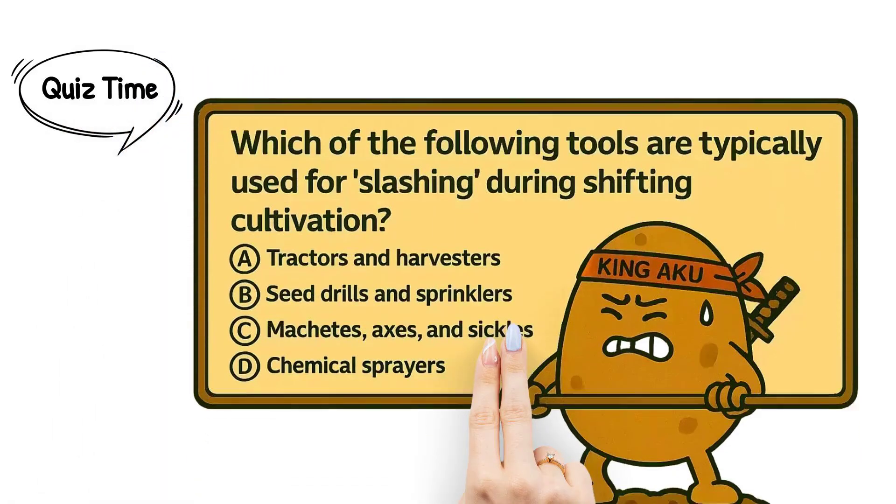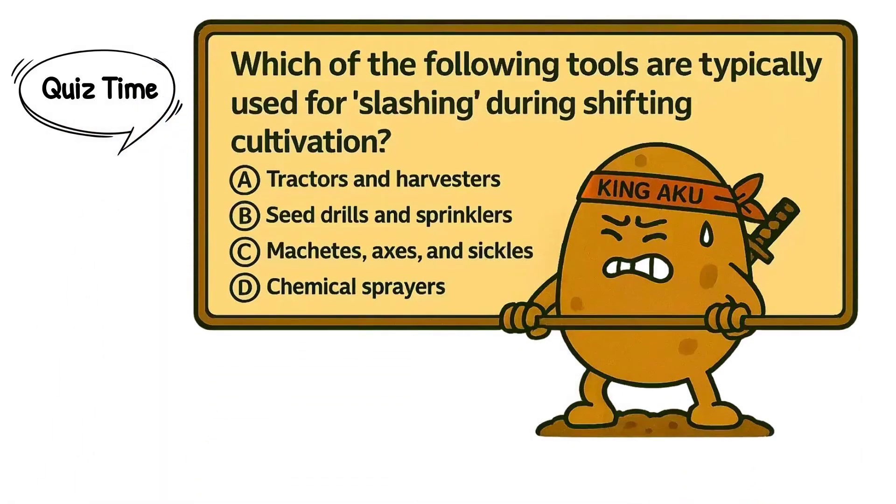Quiz number two — let's go! Which of the following tools are typically used for slashing during shifting cultivation? A. Tractors and harvesters. B. Seed drills and sprinklers. C. Machetes, axes, and sickles. D. Chemical sprayers. You've got five seconds.